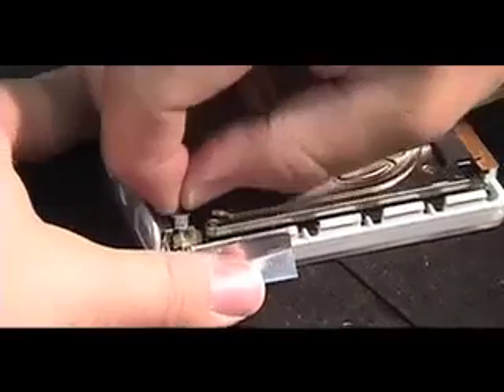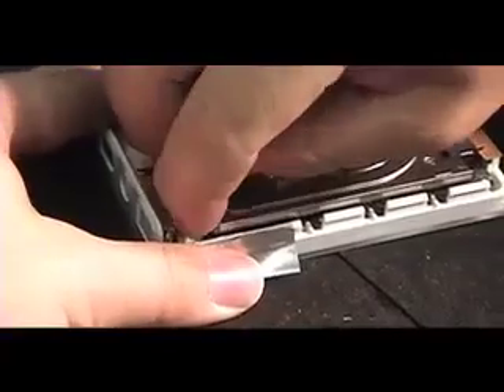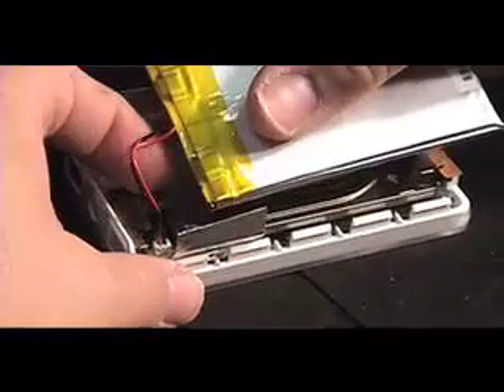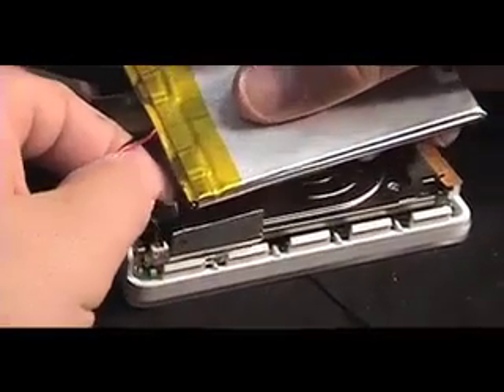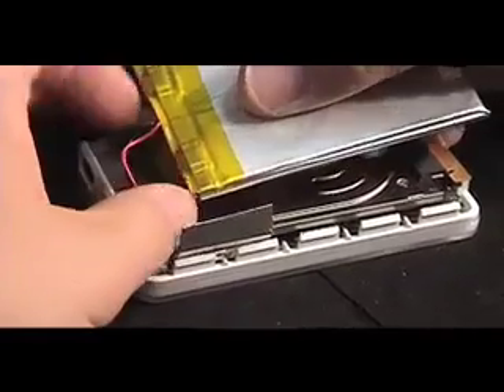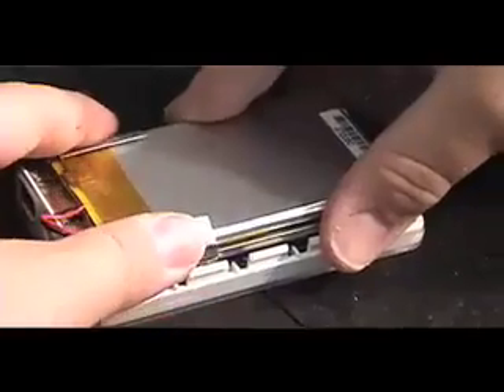Attach the cable to the logic board connector. Be aware that sometimes the hard drive can spin up when you attach the battery, even though the hold switch is turned on. If this happens, shut the iPod down again by turning the hold switch off, then press play until the iPod shuts down. Turn the hold switch back on. Place the adhesive strip back into place and lay the battery on top of the hard drive, taking care to tuck the excess cable away from the edge of the case.